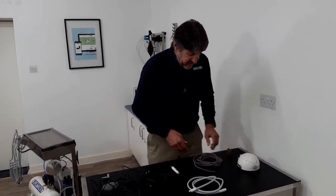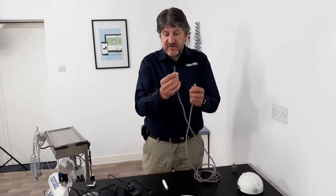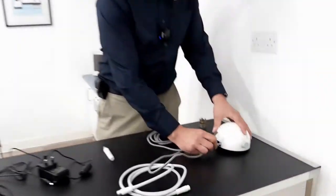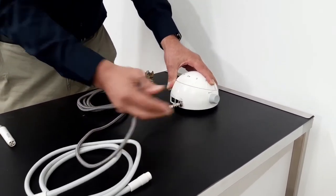First off, to connect the water hose, you'll see this has two ends. One has a metal connector on one end and it has a blank on the other end. The metal connector slides via a locking collar. To remove, slide the collar back; push to connect.